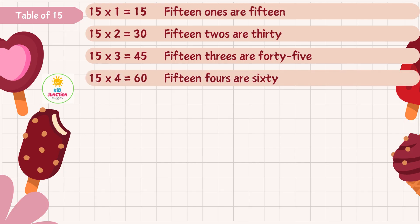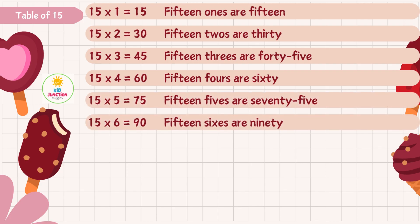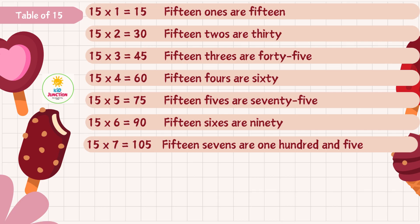15 3s are 45, 15 4s are 60, 15 5s are 75, 15 6s are 90, 15 7s are 105.